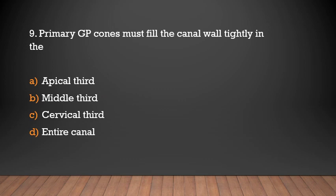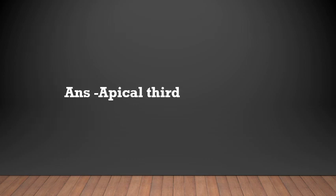In gutta-percha, the primary GP cone must fill the canal wall tightly in which region? Options: apical third, middle third, cervical third, or entire canal. The answer is apical third.